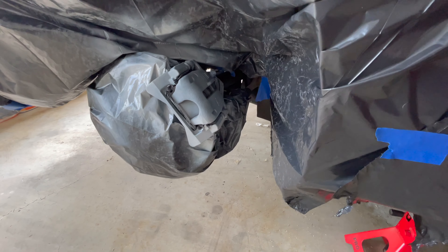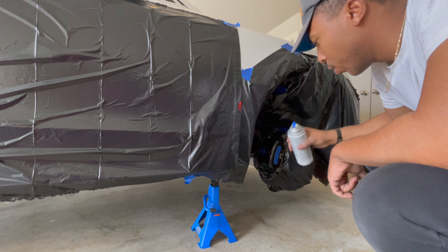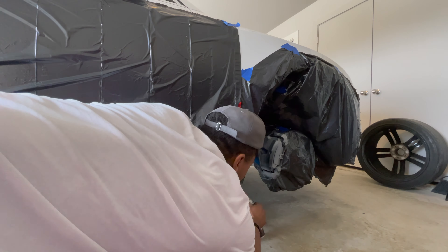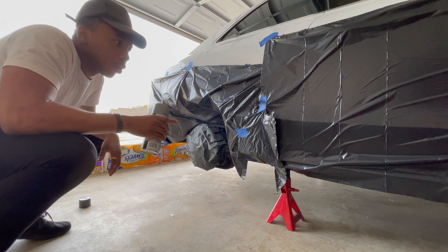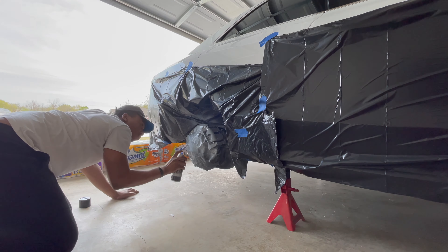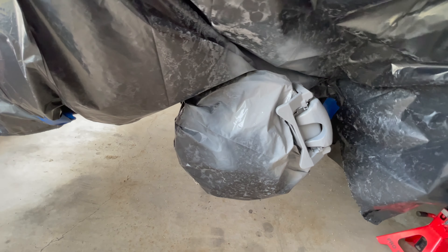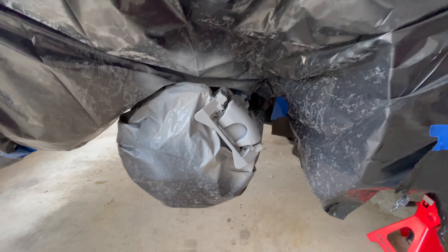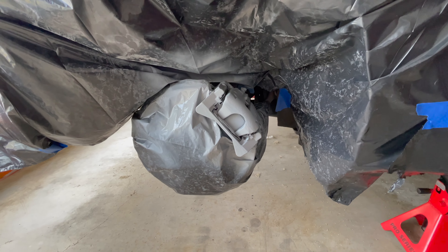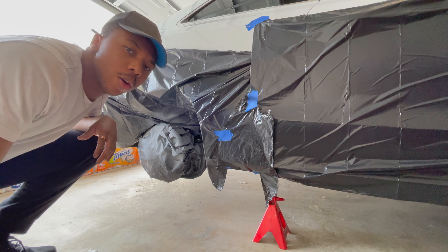We've got that first one done — it's a super light coat. We'll let that sit for about 10-15 minutes and then start on the passenger side front. On coat number two we went ahead and got full coverage — you can't really see through there anymore and there aren't really any patches. We'll knock out the other three and then it should be about time for some paint, though I may do one more layer of primer.